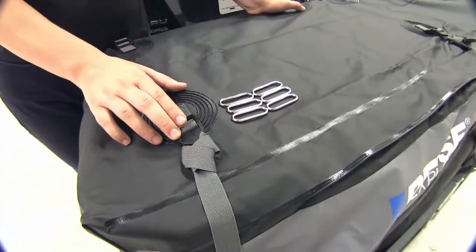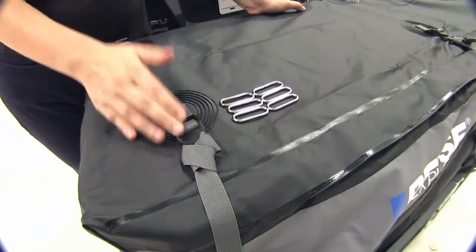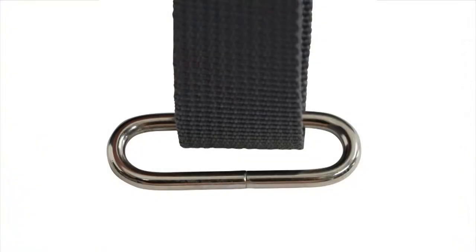The bag attaches to our cargo carrier using six adjustable durable straps. If you don't have raised rails on your carrier, our bag is going to include six rings which we can attach our straps to and secure those through the holes on our walled cargo carriers.